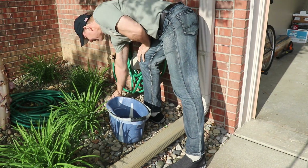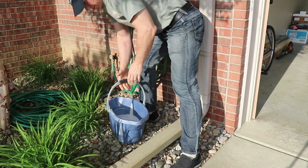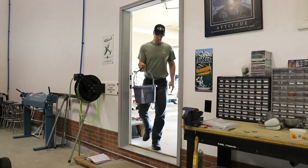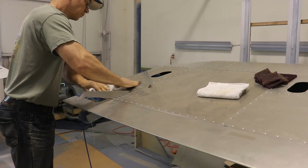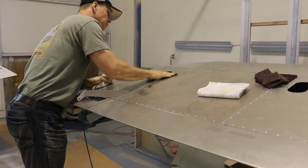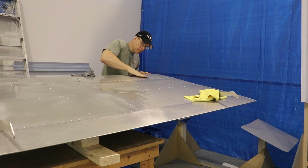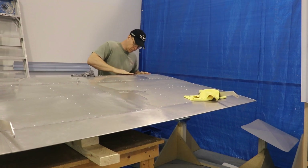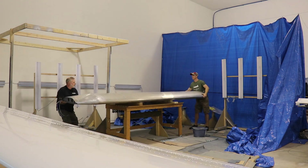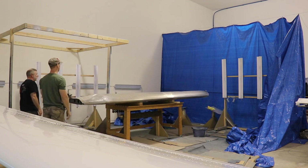For the first time in about 25 years we've actually had a sunny day in Michigan, so I decided it was time to get this wing scuffed. All you need is a Scotch-Brite pad and a bucket full of soapy water to scuff up the aluminum. I started with the bottom, which took about 45 minutes to an hour. The hard part is getting around all the rivets. Once that was done, I had a buddy come over and we flipped it so I could scuff the top, and then it was ready to hang from this jungle gym.